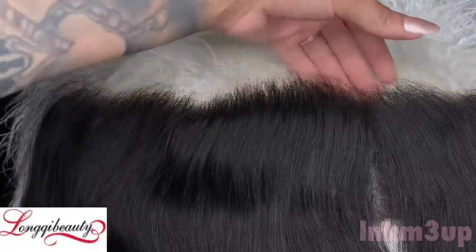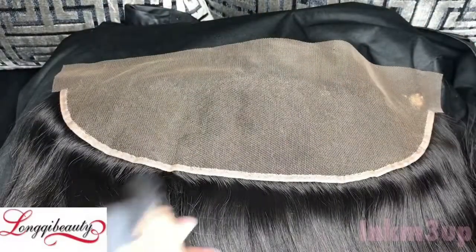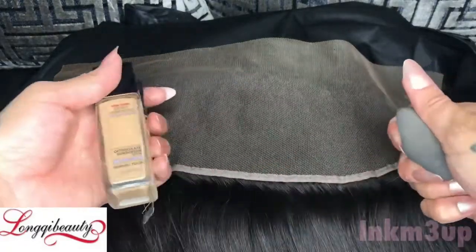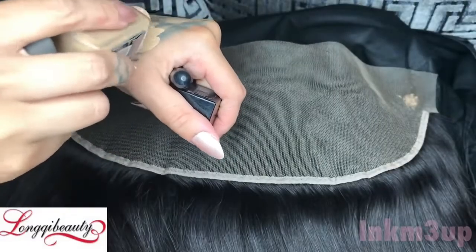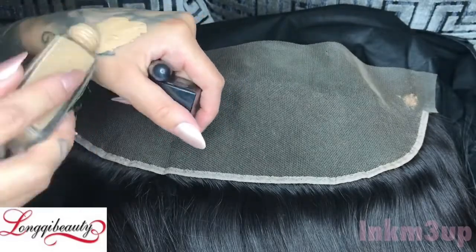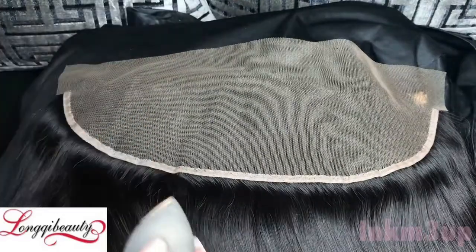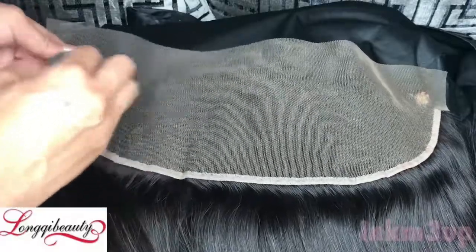It's pretty much perfect now. You just go through and do that until you're satisfied. Now what I'm going to do is tint the lace. There are a couple of techniques you can use to tint the lace — I'm going to use concealer and foundation. I did start off with concealer and foundation and my sponge, and you're literally just going to saturate your whole frontal with the concealer and foundation.